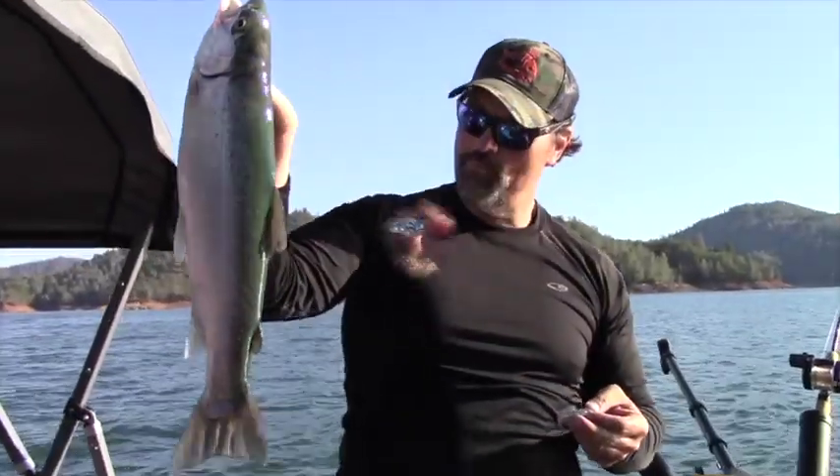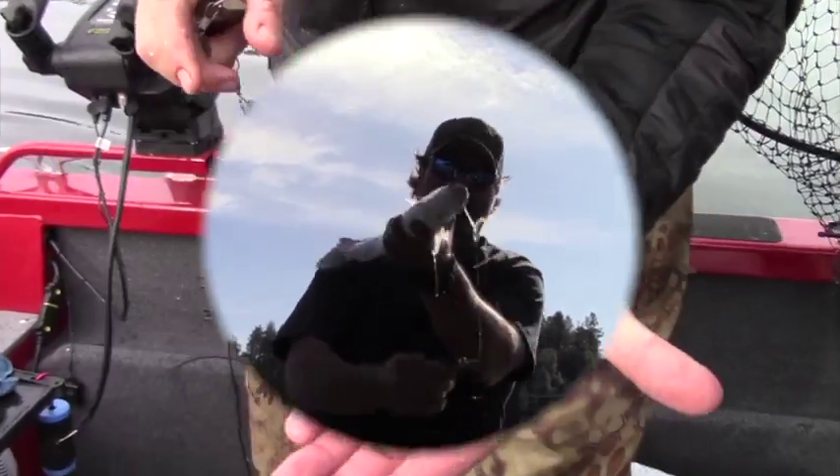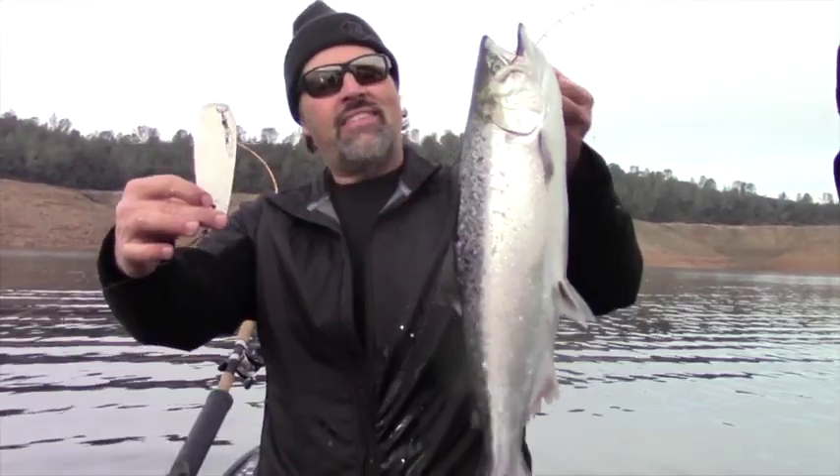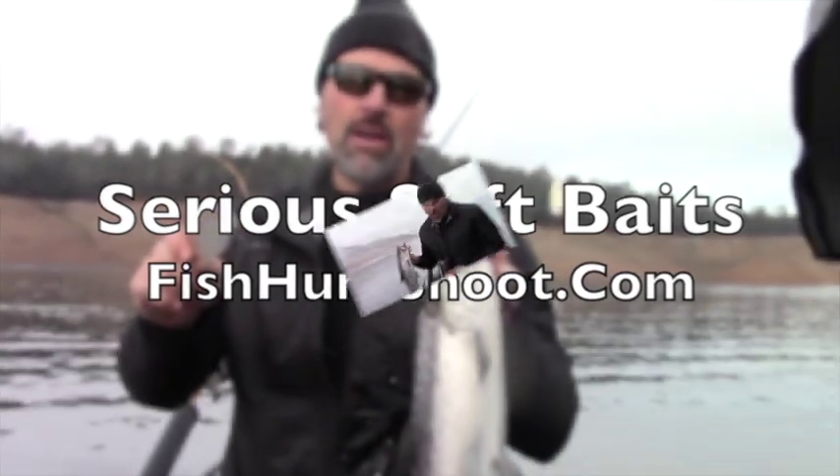Shad tubes, minnow tubes, soft plastic grubs — get serious about trout and landlocked king trolling with serious soft plastics from the Fish Hunt Shoot production store.